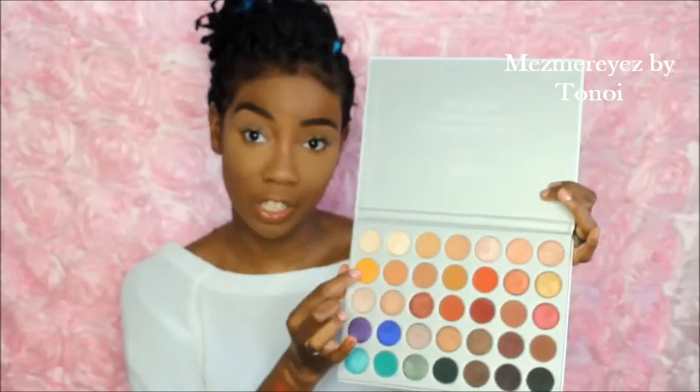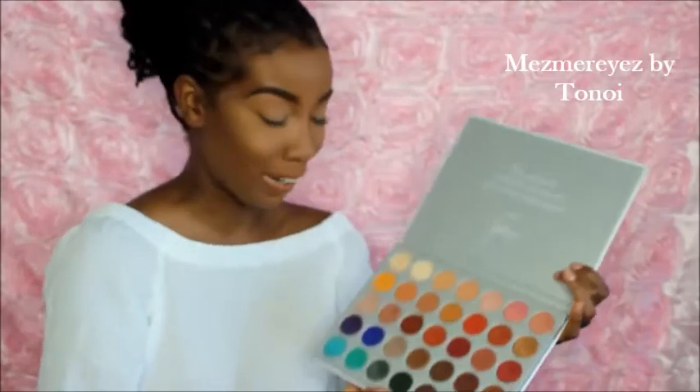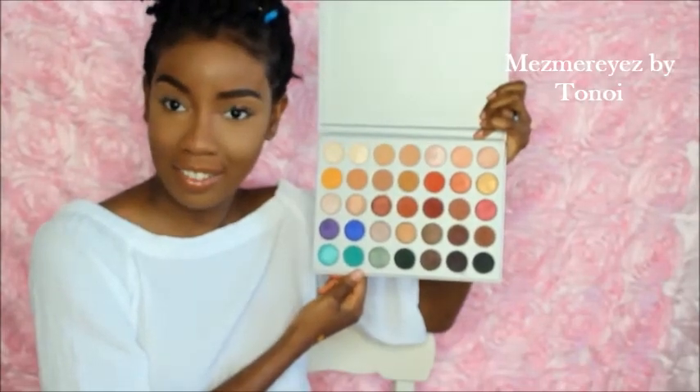I feel like any skin tone could wear these for sure. This section right here is mostly white shades — those I might use as transition colors. These ones would be highlight or under the brow, or in the inner corner. These ones are so pretty — honestly, I think they're all pretty. My favorite colors are definitely these ones right here. I'm probably going to use those right now. I like how creamy they are.